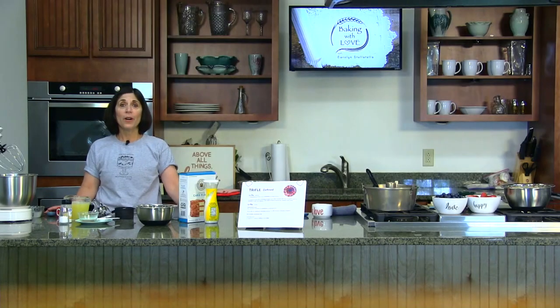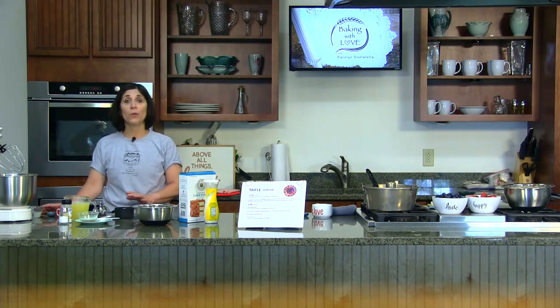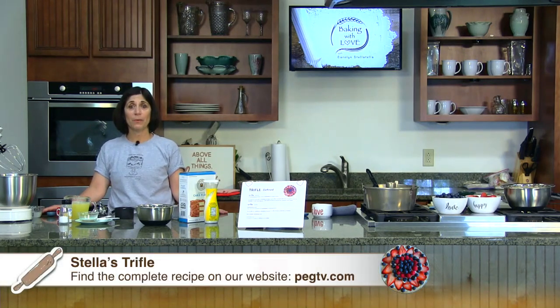So something cakey, something fruity, and something creamy — that's what we're going to make today. For our cake, I'd like to make an angel food cake. You might make this as a standalone dessert or incorporate it into your trifle. So let's get started with our angel food cake, and we'll talk a little bit more about trifles as we bake.